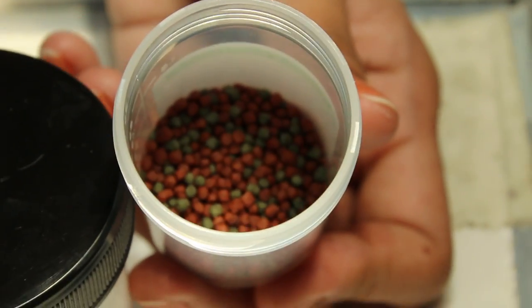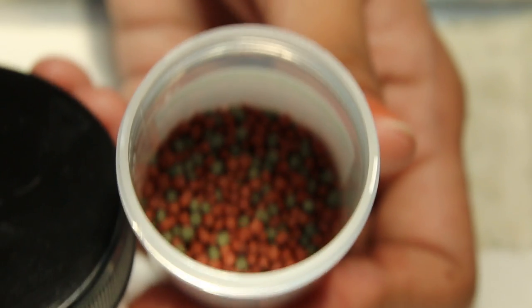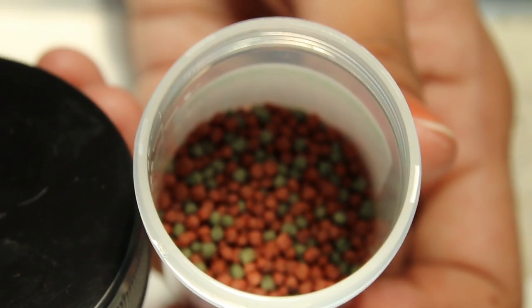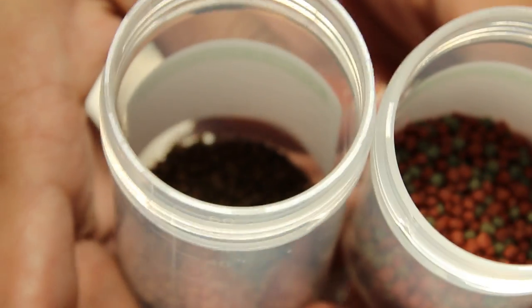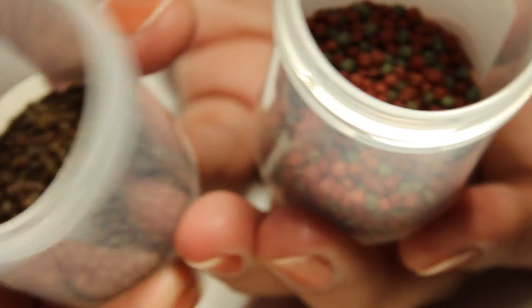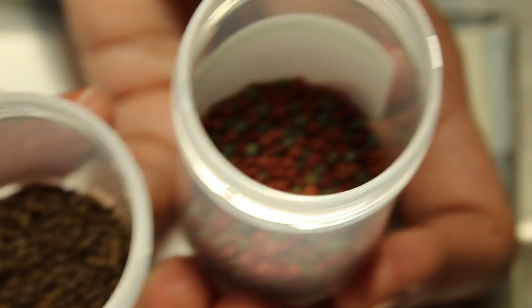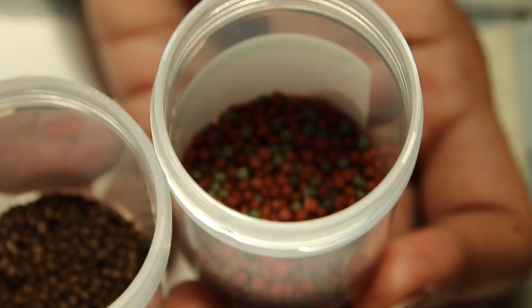This second food is sold by the pet shop but has no label. Inside, you can see it's multi-coloured — green and reddish. Compare that to the hatchling formula, which is brownish. So one we know, because it's branded with a label, but this one we don't know what it is — it's sold by the pet shop.